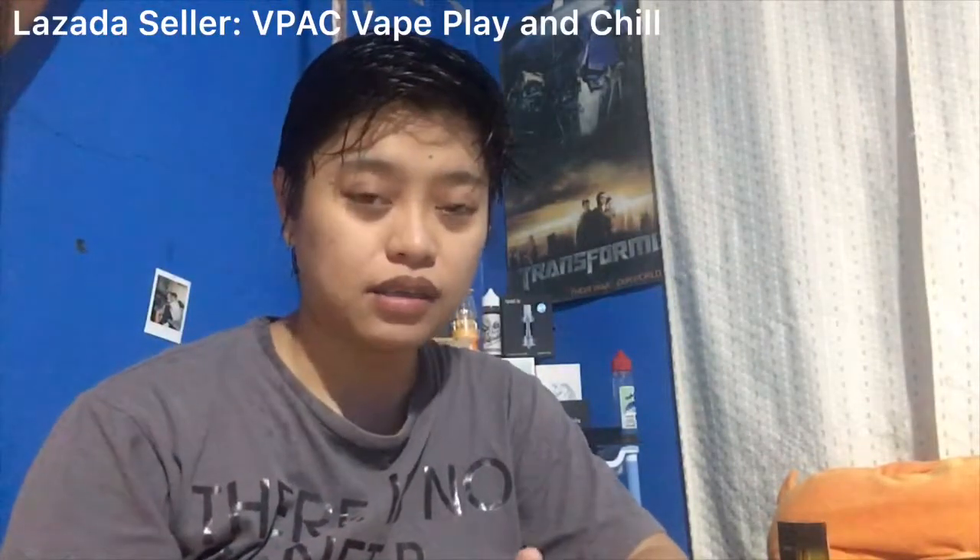Welcome everyone, my name is Jay. Your Money Monkey is here and I'm doing a review of a vaping product from Lazada. This product is an RTA, so I purchased this for the purpose of this review. I purchased this during the mid-year discount in Lazada and it is from Vape Play and Chill, V-Pack.